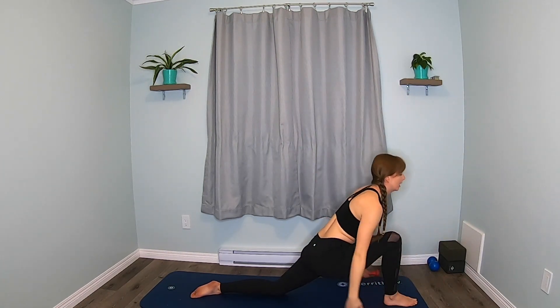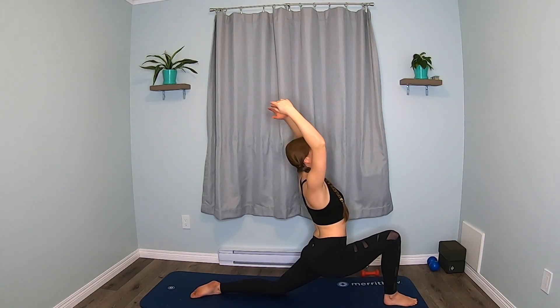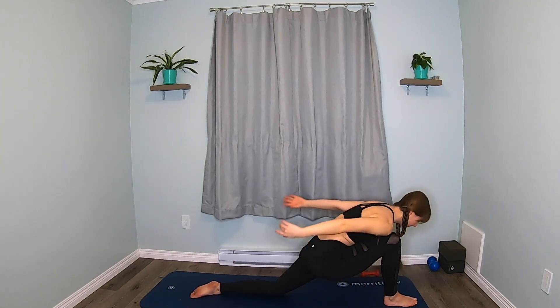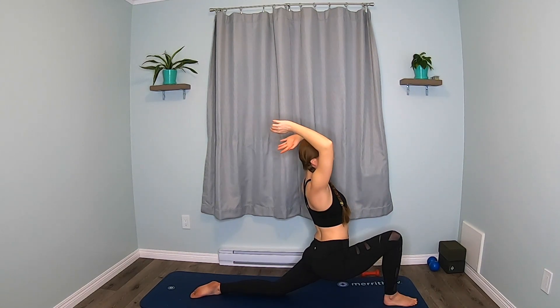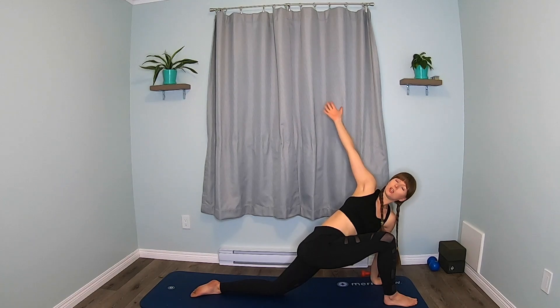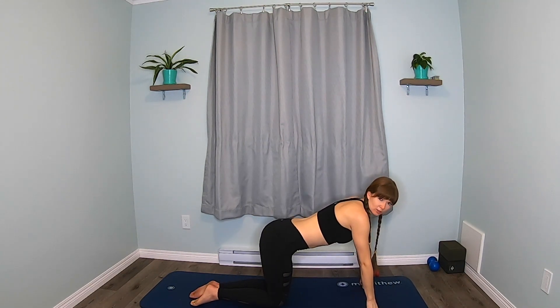We're going to sweep the arms down and back, sweep them up. Down and back, sweep them up. One more time — down and back, sweep them up. Lower the opposite hand down, reach this arm up and twist. Big, big reach. Lower down. And we're going to step that foot back to our starting position.